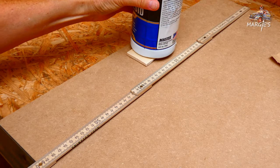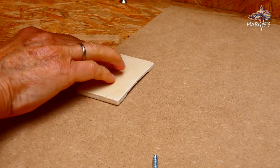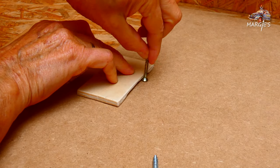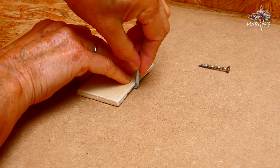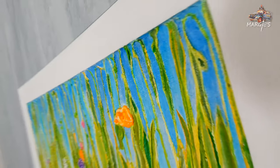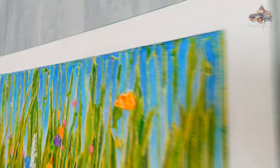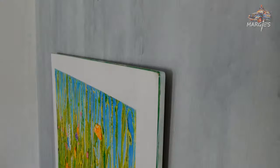I use framed boards like this for a variety of painting techniques. Soon I will work on it with a spatula cement paste — that's going to be very exciting. I hope you will be back then. Thanks for watching, for like, share and subscription, and I'd really like to see you very soon in Margie's Atelier. Till then, God bless you all. Bye!